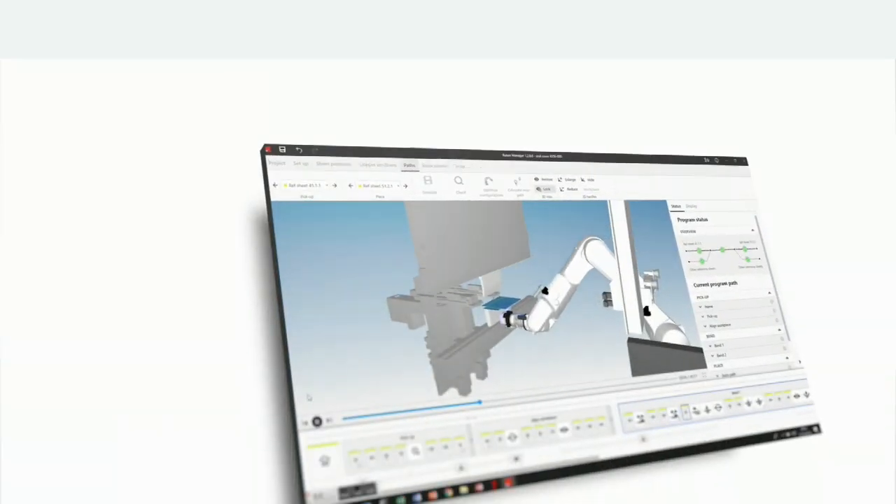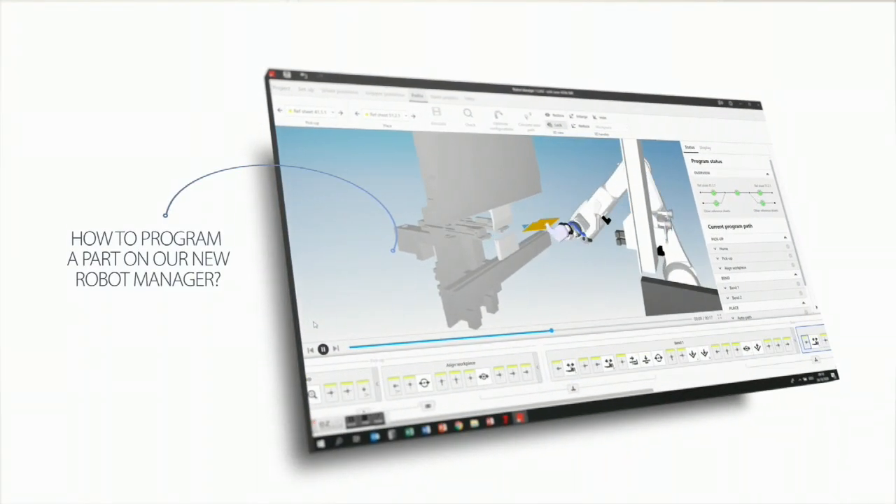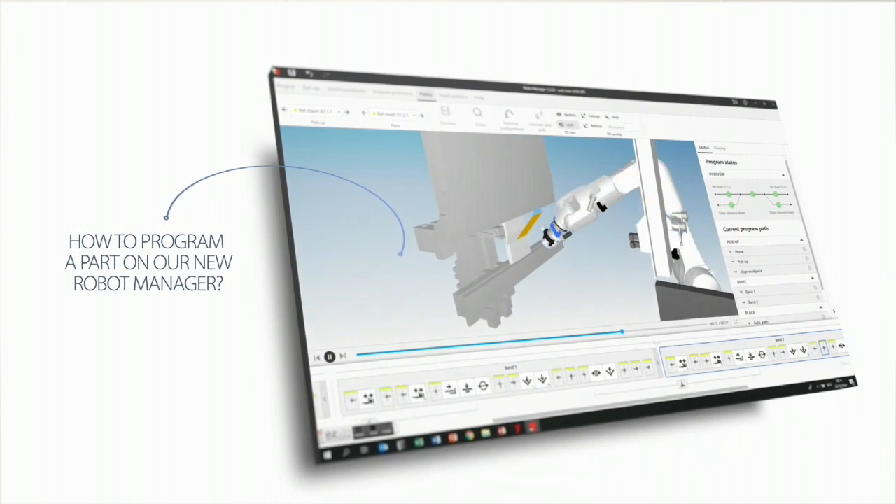Good morning. I'll show you how to program a part on our new Robot Manager. This is software we developed to program our robot cells and it's extremely easy.